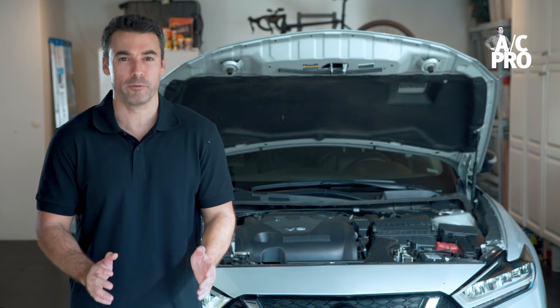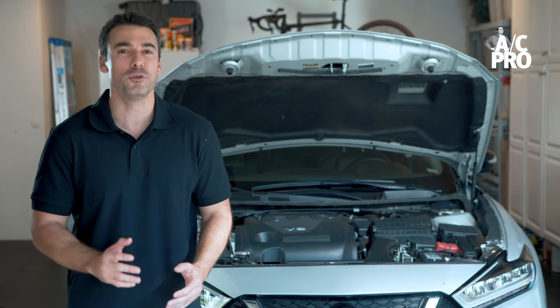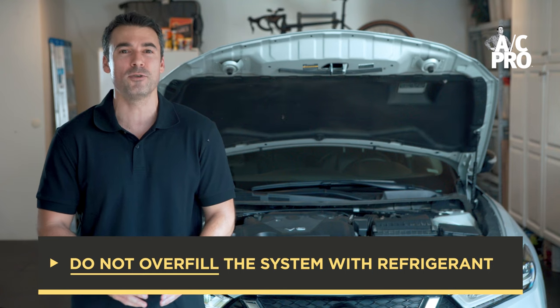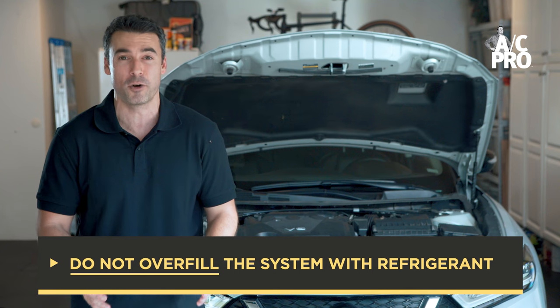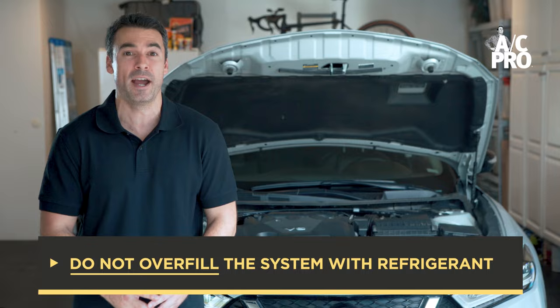Always remember with refrigerant, you need just the right amount. Just like having not enough refrigerant in the system, having too much will result in warm air coming out of the vents. For this reason, as soon as the gauge reads anywhere in the green range of the color indicator and the air coming from the vents is cold, then your recharge is complete. Do not add any more refrigerant after this point.